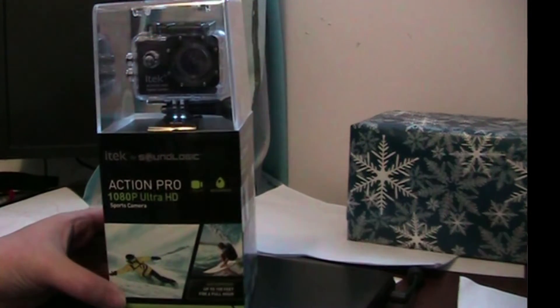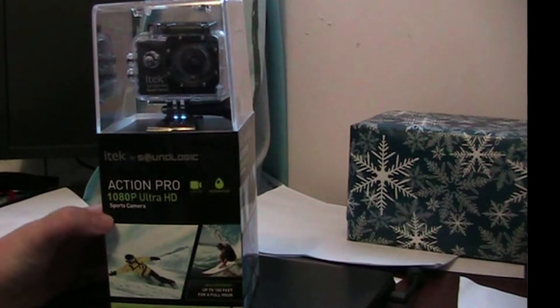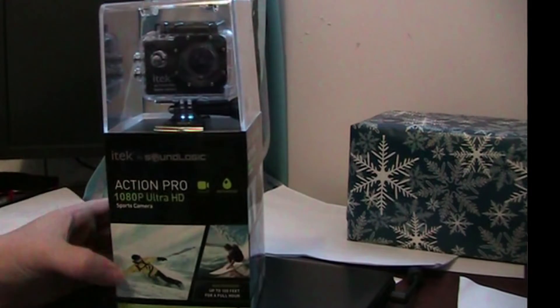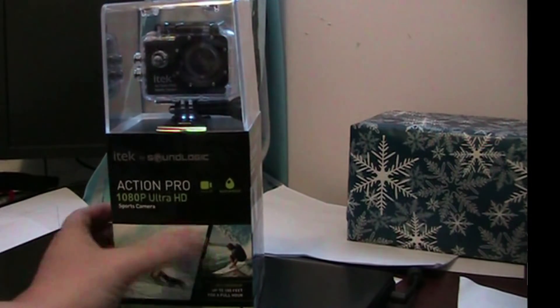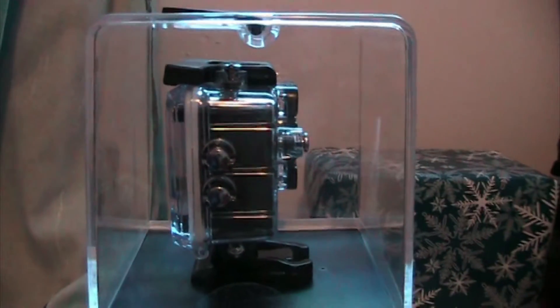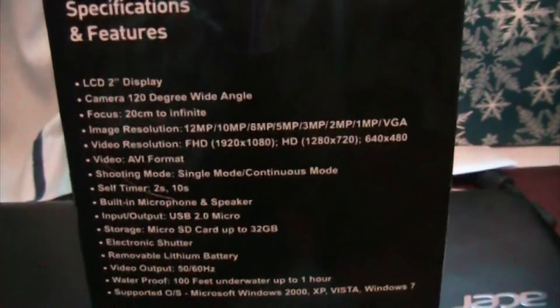I'd like to do an unboxing of this iTech SoundLogic ActionPro 1080p Ultra HD Sports Camera. It has an underwater-proof casing and people can go skiing or surfing with it. It says it's waterproof up to 100 feet, with video record and photo mode.